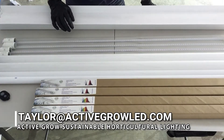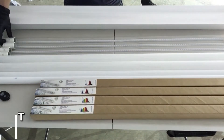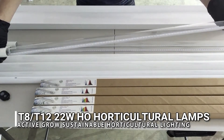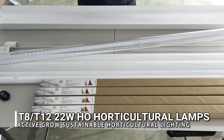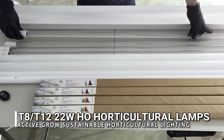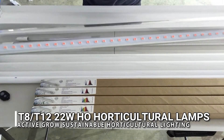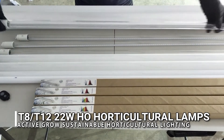Hi everyone, welcome to our YouTube video. This is Taylor with Active Grow Lighting. Today we're going to be talking about T8 LED horticultural lamps. As you can see, these are clear lamps with a special spectrum for plant growth. This is the Sun White spectrum with the more yellow diodes, and we have the same type of tube but with the more reddish diode — the Red Bloom spectrum.